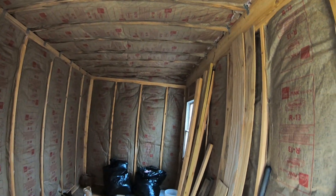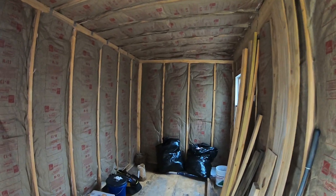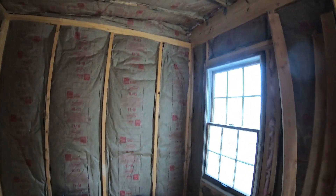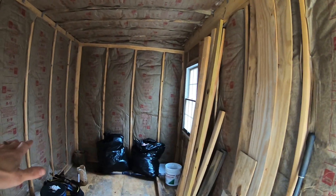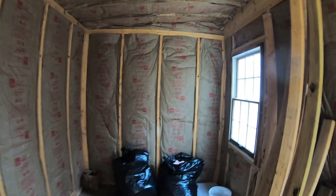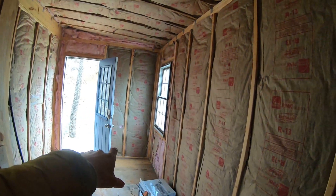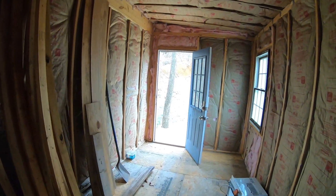He's going to do some wiring — it's going to be off the grid, but he's going to wire it anyway so that later on if he wants to hook electricity up or maybe some solar. Back here is a queen size bed; he talked about maybe bunk beds, but where that window is I'm not sure. He'll probably do a small loft up top for storage, under-bed storage, and over this way a wood burning stove in the corner, a kitchenette, and a place to sit down.